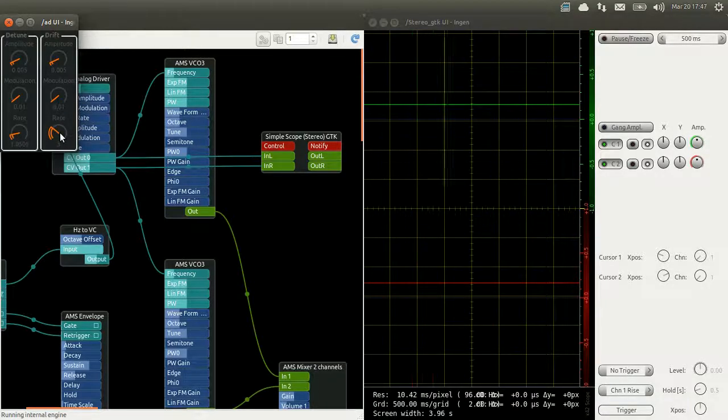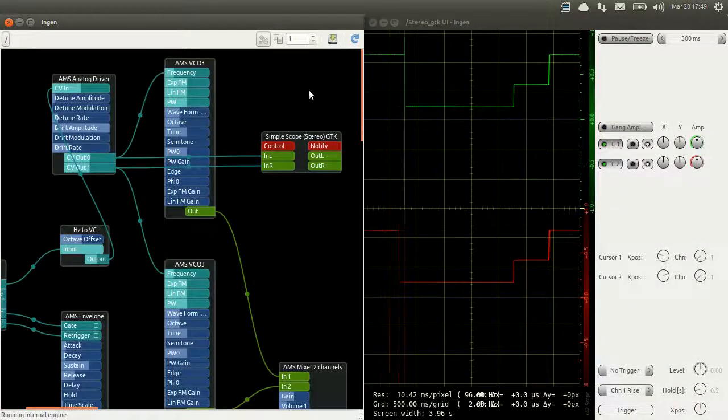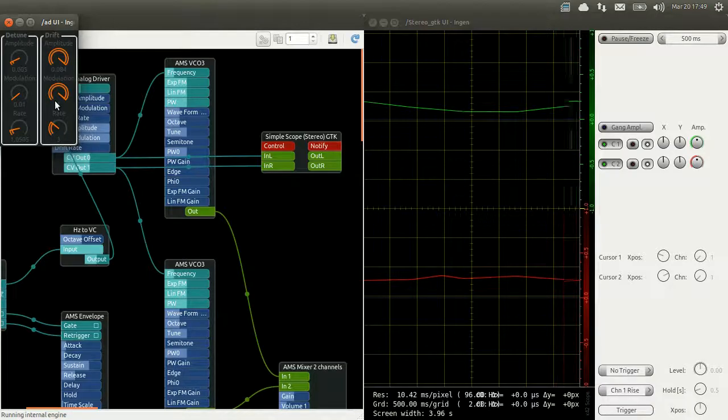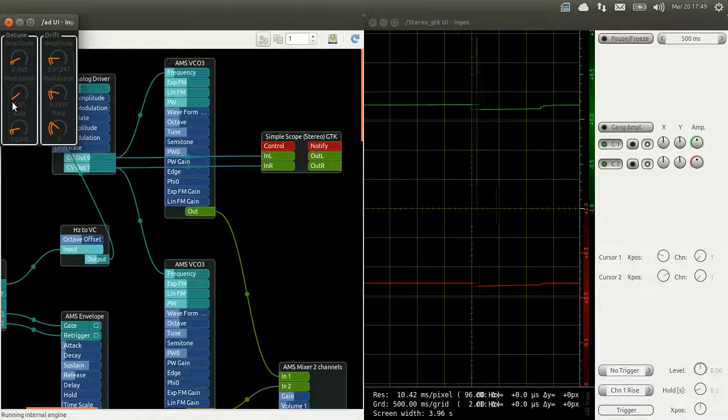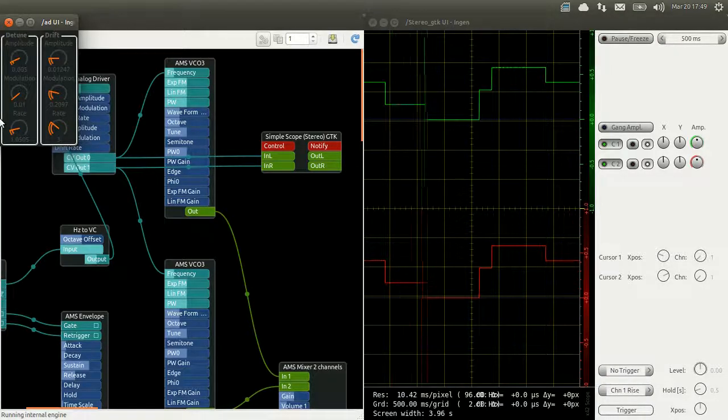So to make it clear as to what the analog driver does: it takes a signal and changes it into two signals that are almost the same. What I'm going to do now is push the settings of the analog driver so that you can see in the scope what it does. You can see our two outputs slightly being different and how it drives the two VCOs. Obviously those settings are not very musical, but they are great examples as to how they drive our VCOs. So now if we dial the settings down we can make the effect more subtle, but it is still there and it gives a bit of life into our synth by slightly changing or detuning the two frequencies of our two VCOs.